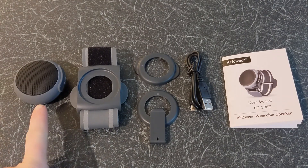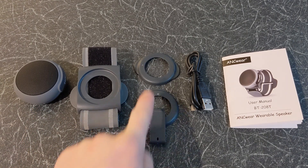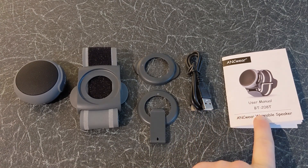Inside the box you have the Bluetooth speaker, the detachable wearable wristband, detachable clips — one with hanger — a micro USB to charge the Bluetooth speaker, and the user manual.